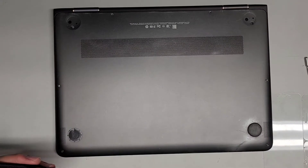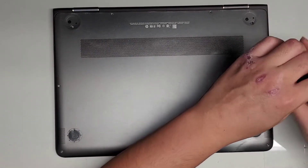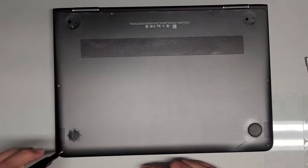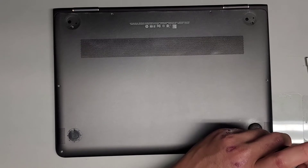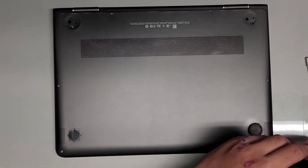It looks like somebody might have worked on this before, keep that in mind. Sometimes it's not a good idea to just follow along blindly because the screws might be different if somebody worked on it. I don't know if this is the original setup or if somebody did something with this before. But anyways, let's go ahead and get all these screws out.